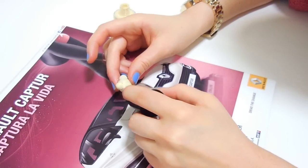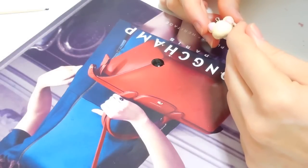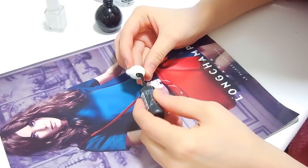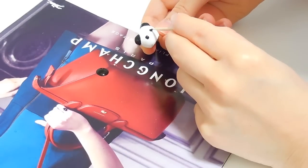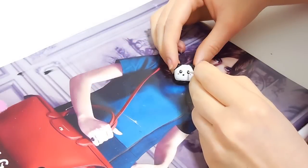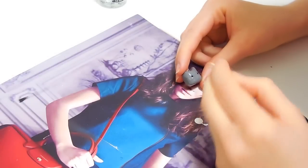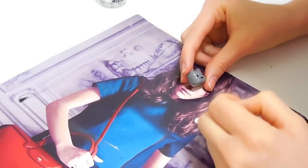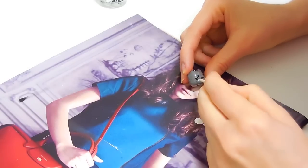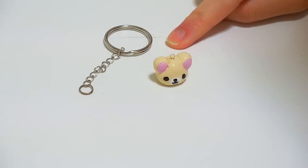Once they are hard, it's time to paint them. You can use acrylic paint or nail polish. I painted one of the birds like a gorilla kuma, the other one I painted like a cute panda, and I painted a cute face on the cat. I finished them with some top coat. I made three different accessories.